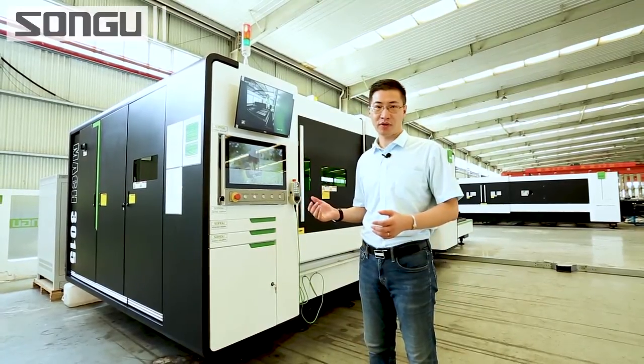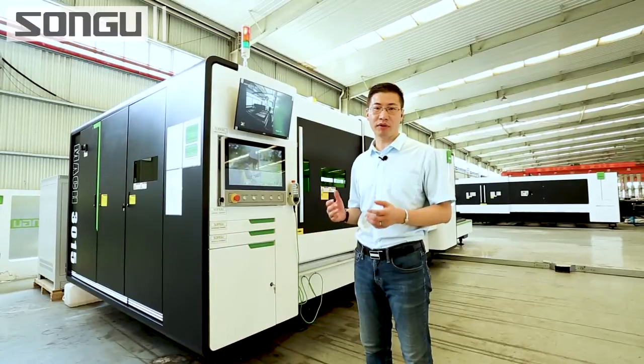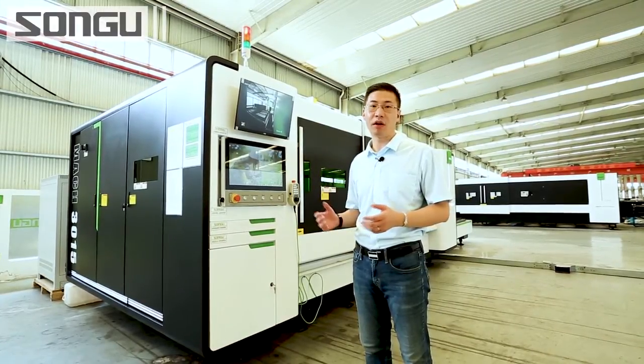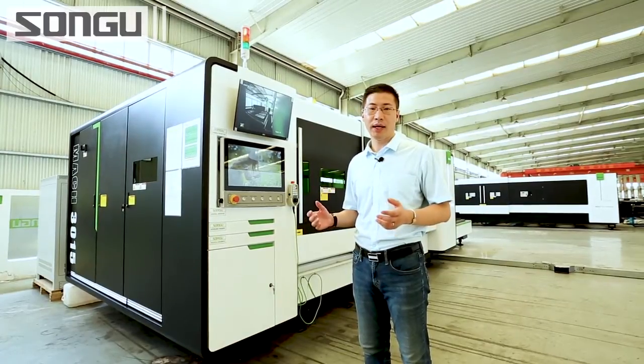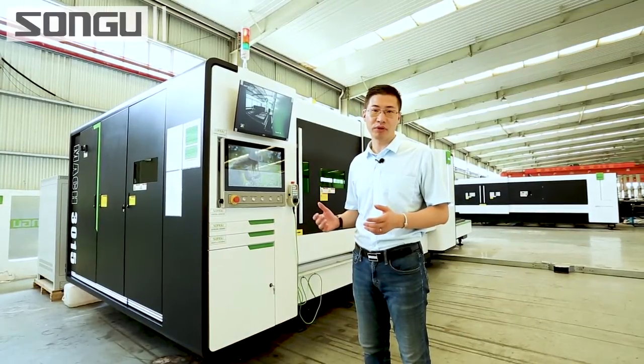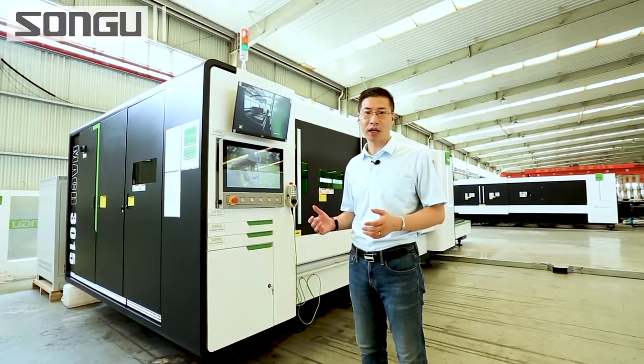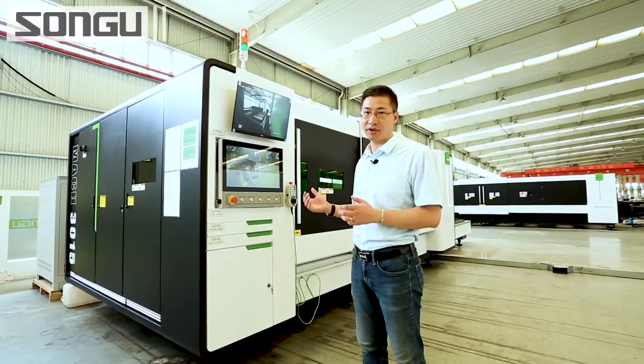This machine has a working area of 3m x 1.5m, 4m x 2m, 6m x 2.5m, or larger if you want. Today we are going to demo the 12kW cutting ability of this machine. Now let's go to see the machine in some details.